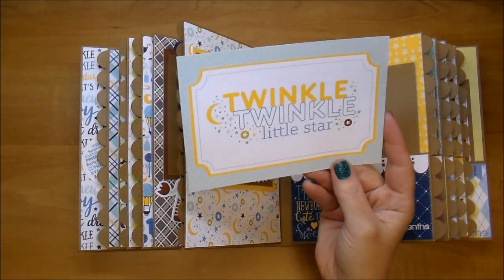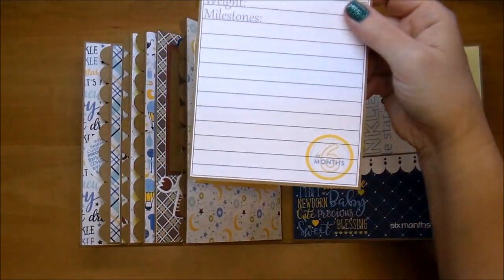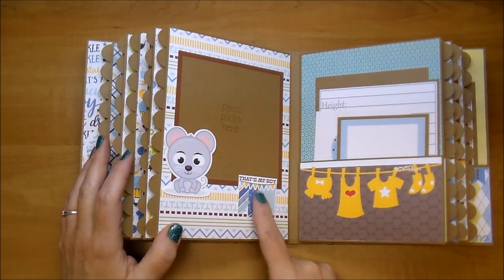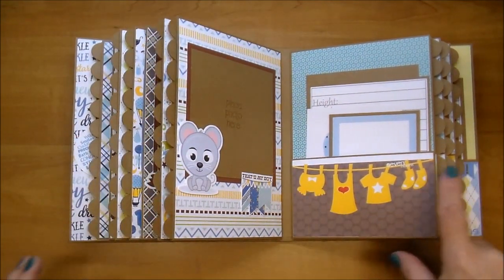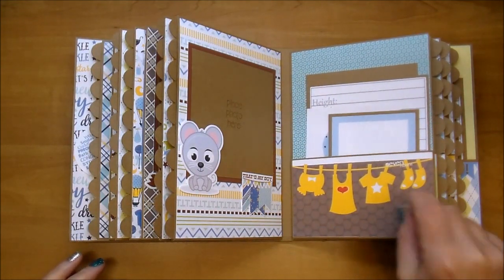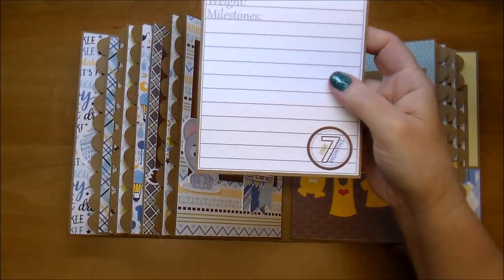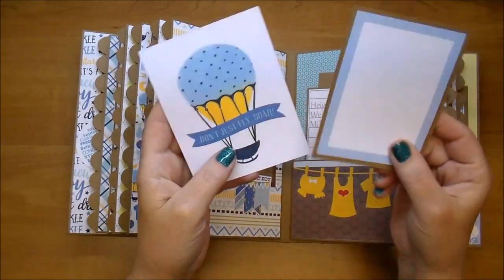Here's a larger journaling card, a 4x6 — Twinkle, Twinkle, Little Star — perfect for photos and journaling. There's the Six Months, and then another little journaling card. On this side I have a little banner that says That's My Boy, and this cute little mouse. Here I did a little clothesline and added a red heart to the front. It says Seven Months right there. The brown ties in with the brown, and then another little journaling card.